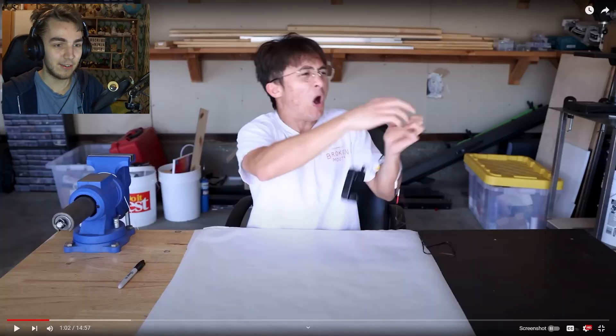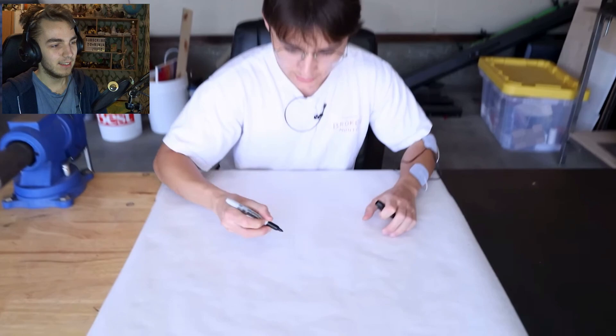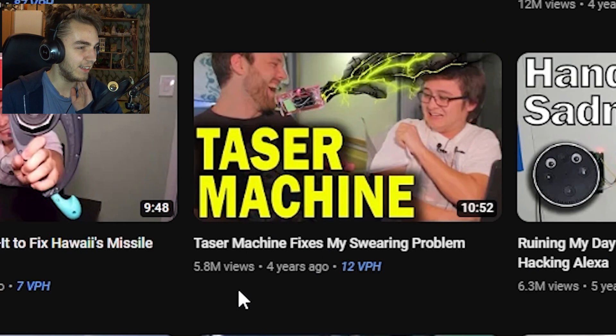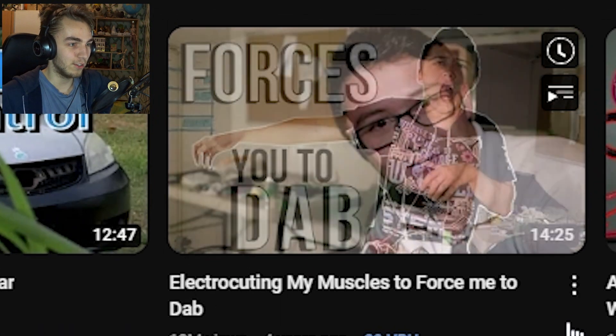It's Michael Reeves being electro again, playing around with tasers or something. That's basically a taser, right? There we go — electrocuting my muscles to force me to dab.